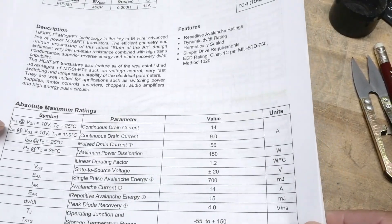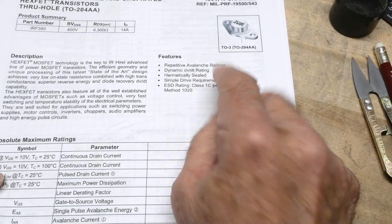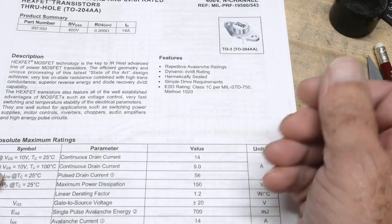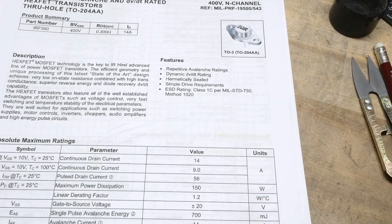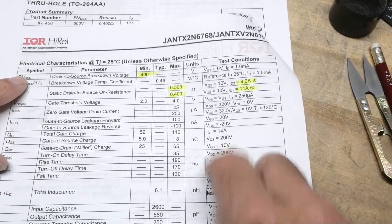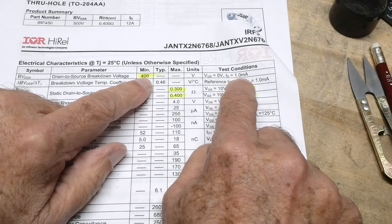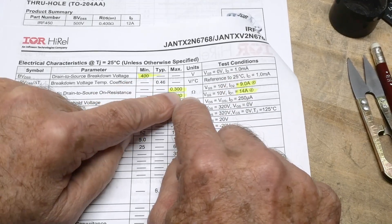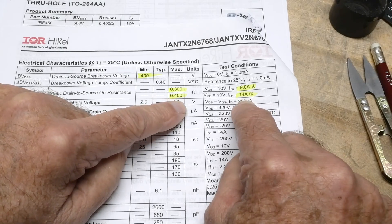It features a repetitive avalanche rating, so you can just really smack it on and off and it's rated for that. Let's take a look at some specs. Common specs: 400 volt minimum for one milliamp, 0.3 ohms at nine amps and 0.4 ohms at 14 amps.